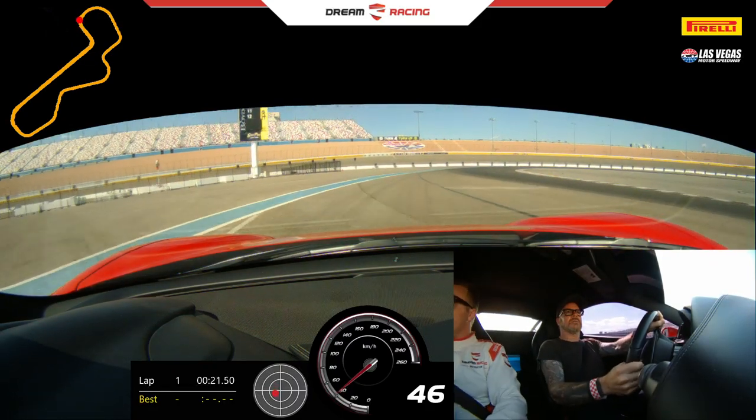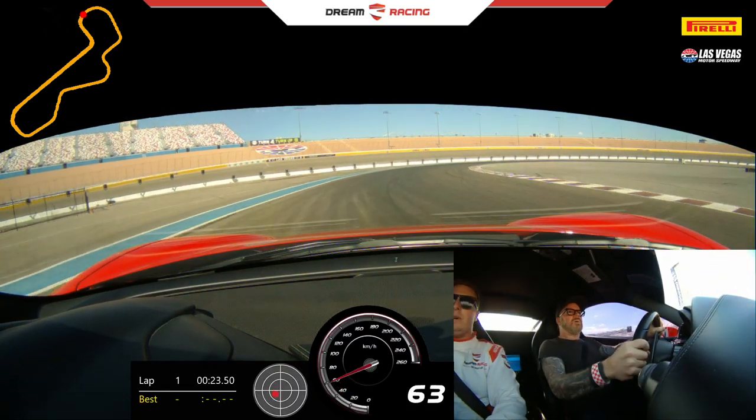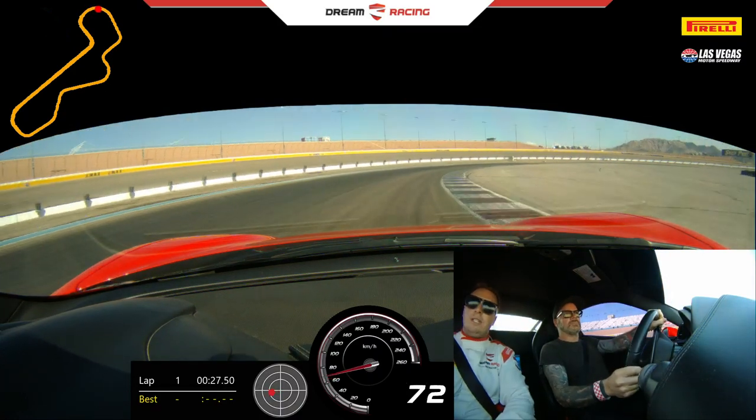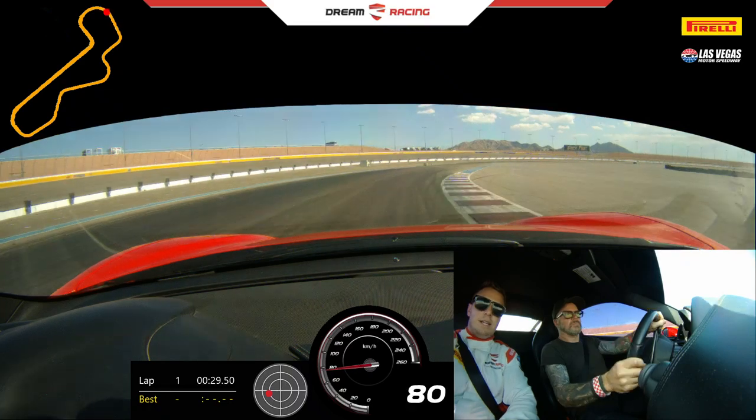A little bit more gas. Keep it close to the red or white. Stay consistent. Keep turning in. Give me a little bit more. Keep turning in. Keep raising. Increase, accelerate, lift.